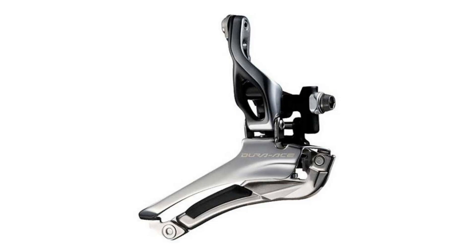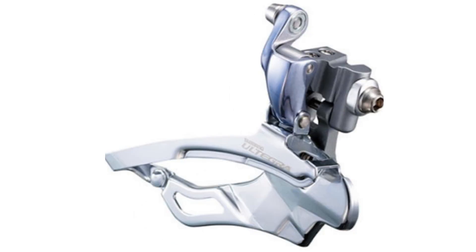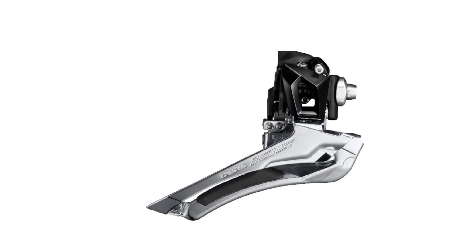So many bike users wonder about special types of e-bike derailleurs like Brazon front derailleurs, which they haven't heard about before. As a simple answer, a Brazon front derailleur is a front derailleur that is permanently attached to the bike using welding bolts or glue.